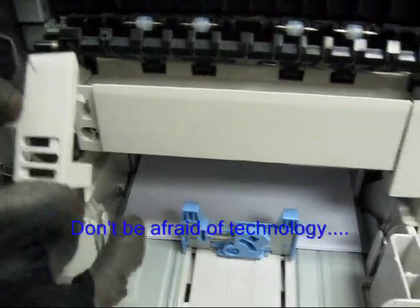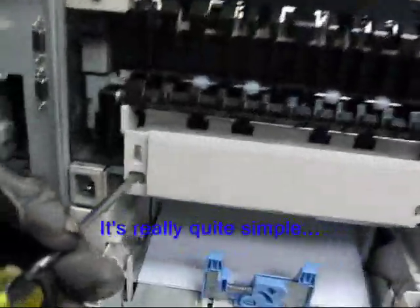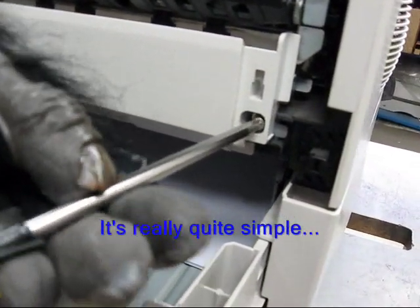Remove the cap over the fuser on the left, and then remove the cap on the fuser on the right. With the Phillips screwdriver you can loosen the two screws on the fuser — one on the left and then one on the right.